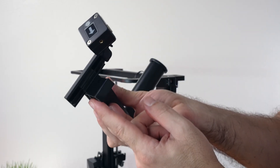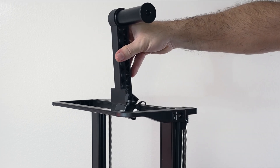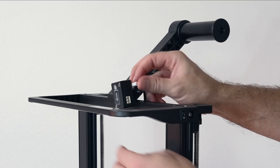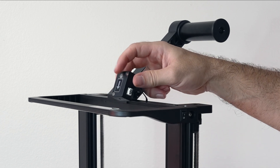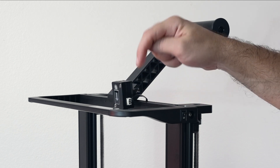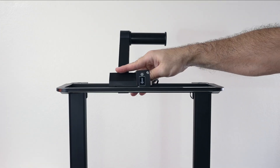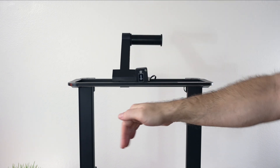The spool holder installs quite simply — it literally hooks onto the channel on the top from the front and then down. Be careful of the little wire under there. It should just clip in just like that, and this little wire hooks up to our filament detector. On the detector there's an arrow showing which way it goes, pointing down, which is the direction the filament flows. You can move the spool back and forth, and it's a good idea to center it a bit.